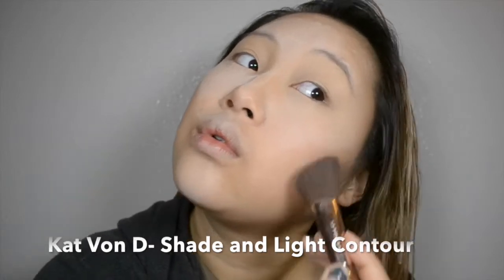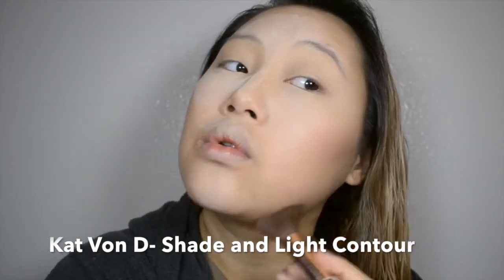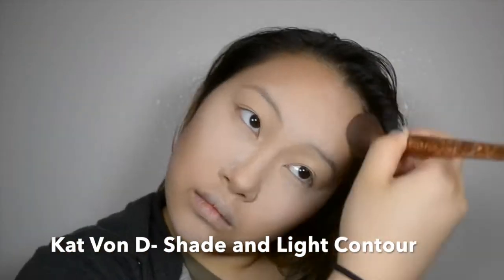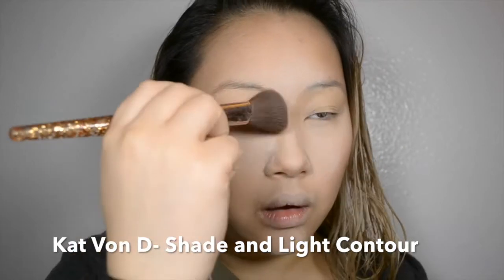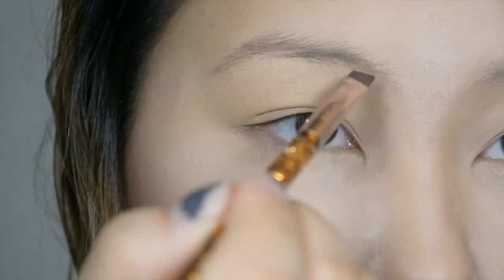Next, I'm taking Kat Von D's Powder Shade and Light Palette for contouring the face. I like to use a mixture of colors just so there's more dimension, but just use this powder on the places that you contour your face. And I know it looks really dumb to contour your nose with such a big brush, but trust me, it works for me. You do you.